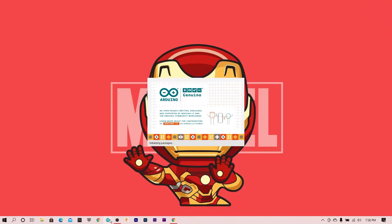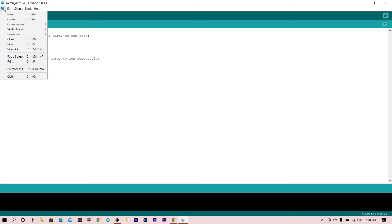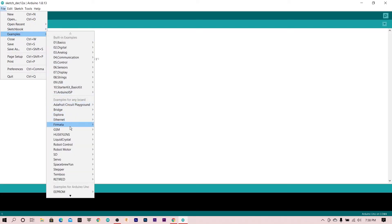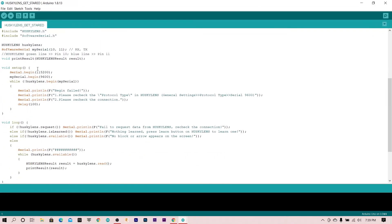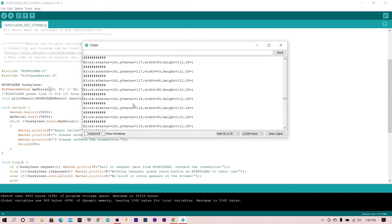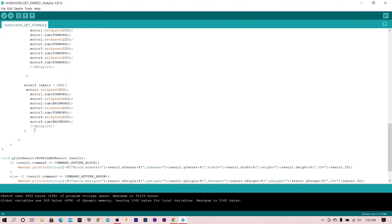Now go to Arduino, open examples, and scroll down to HuskyLens. I click on HuskyLens Getting Started. This code gives us the coordinate values of a detected face, and on the basis of these values, I write a simple code mainly for face tracking.